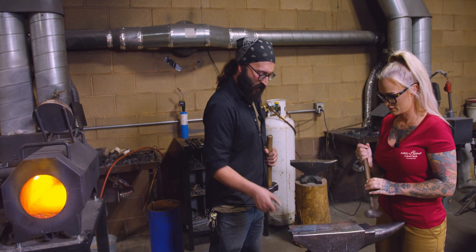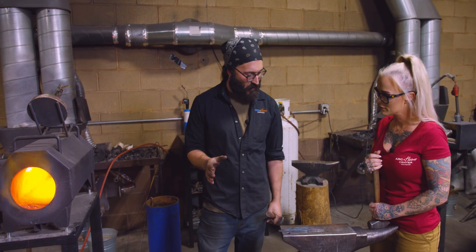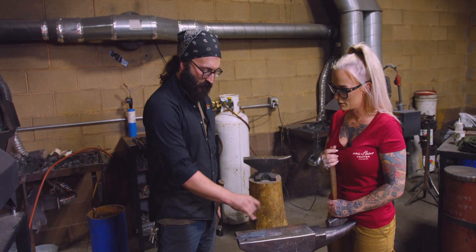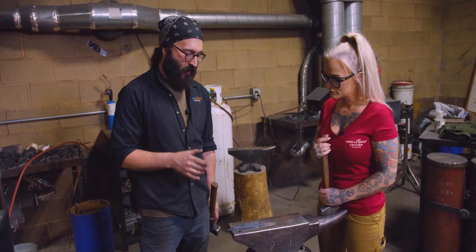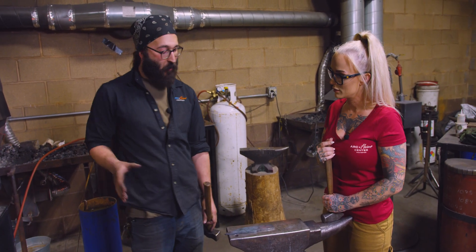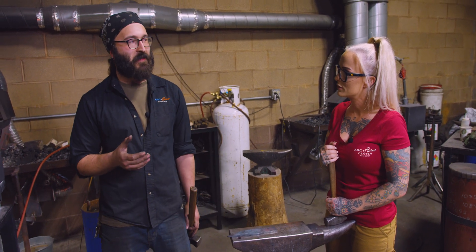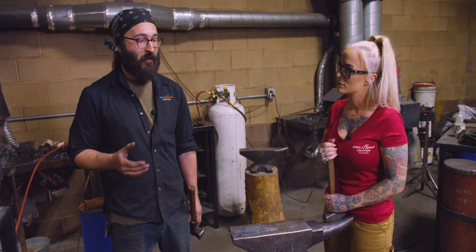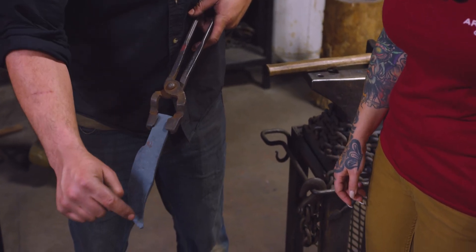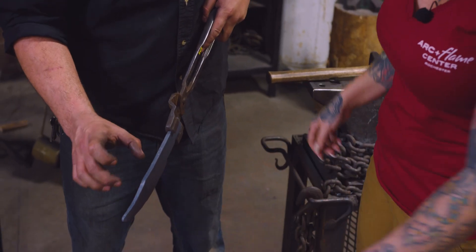We're going to start with what's called a preform. I did just a little bit of forging on this this morning. This is going to set us up for the blade and the handle shape that we're going for, just give us a little leg up time-wise. All forging — but especially forging a blade — is all about order of operations, just like fabrication where you have certain things you need to do first. We're going to take this through a series of operations to set us up for the next step.